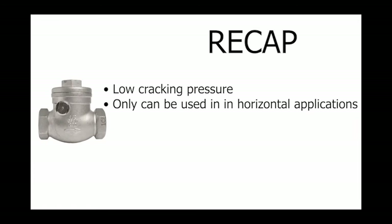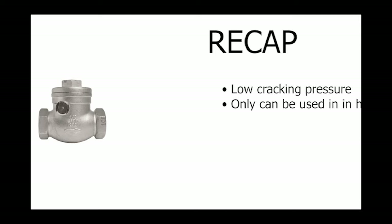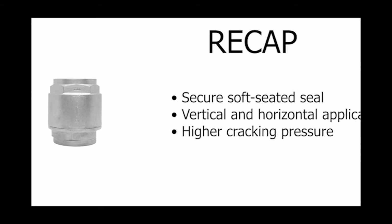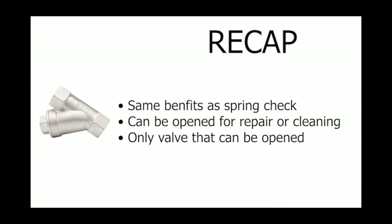To summarize: the swing check valve benefits from a low cracking pressure but can only be used in horizontal applications. The spring check valve has a secure soft seated seal and can be used in both vertical and horizontal applications, however it does have a higher cracking pressure. The Y check valve shares the same benefits as the spring check but can also be opened for repair or cleaning — it is the only valve out of the three that can be opened.